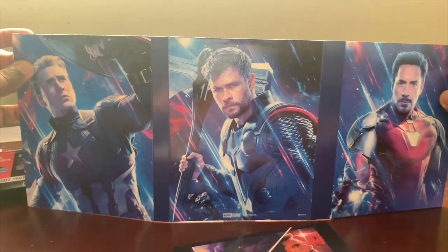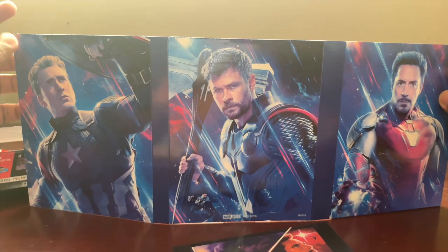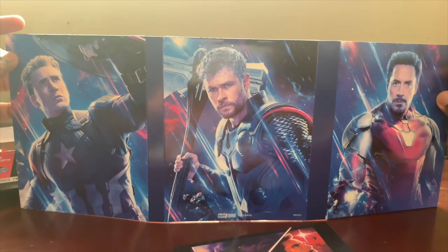Let me know what you guys think in the comments about this, if you guys like it or if you're planning to go get it. You might want to get them quick because they do sell out. Thank you guys so much for watching — don't forget to like, subscribe, leave a comment, and you guys have an amazing day.